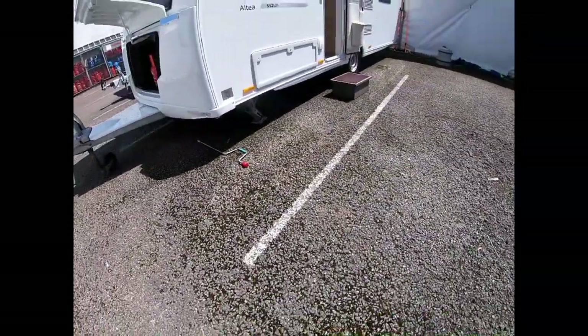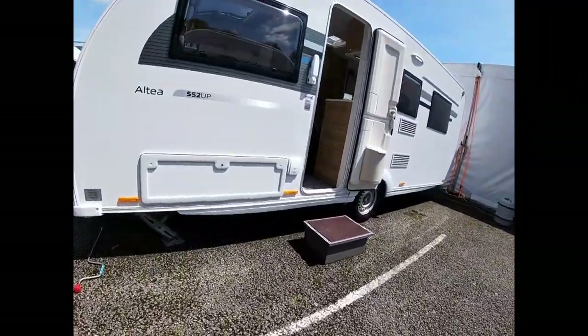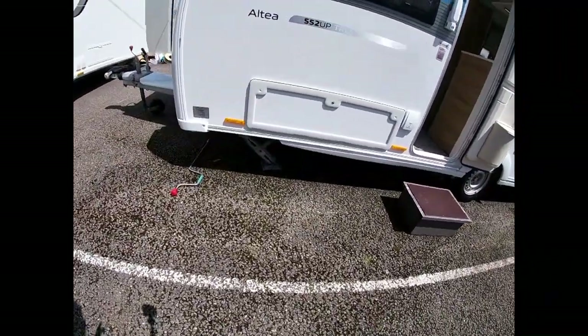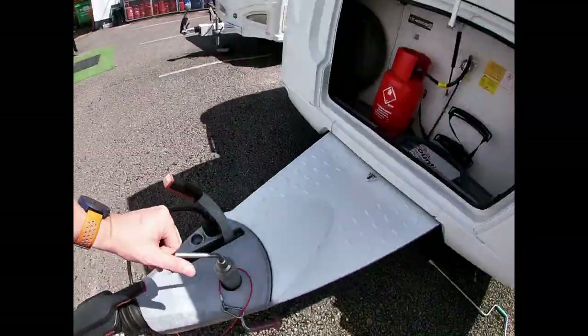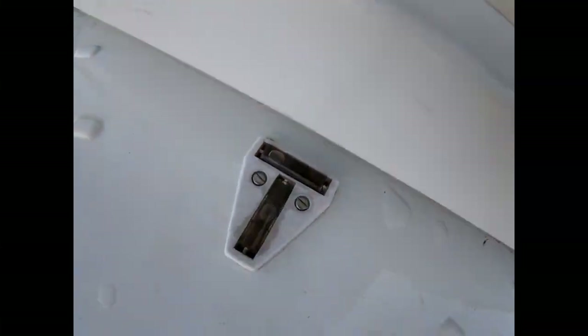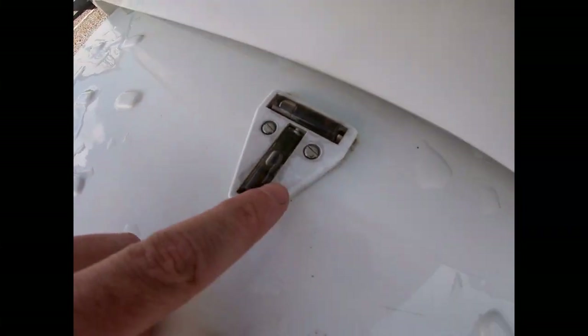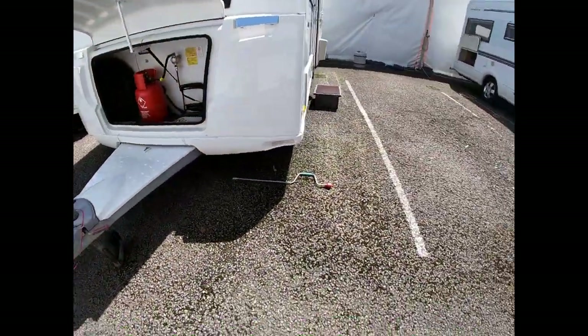We've got four corner steadies on the van. What they do is steady the van while it's in location. What we want to do first is level the van using our jockey wheel at the front, front to back, before we put our steadies down. You can see there's a spirit level on the front which shows us whether we are level front to back.